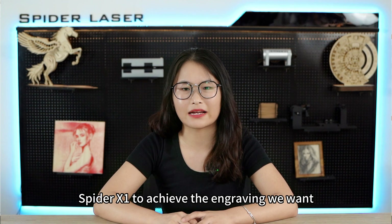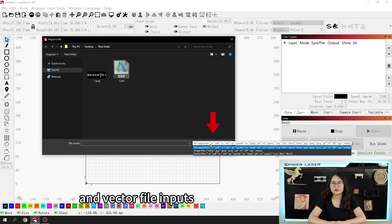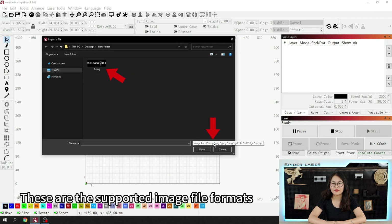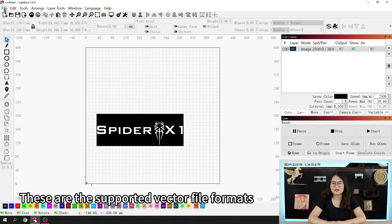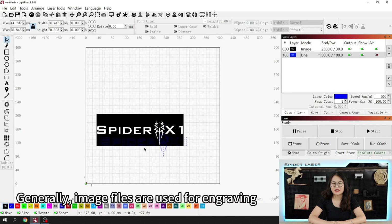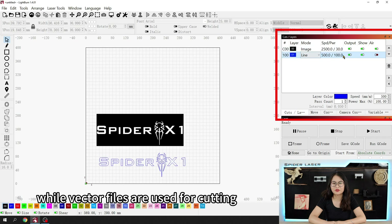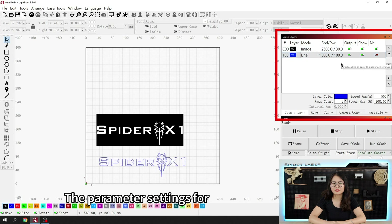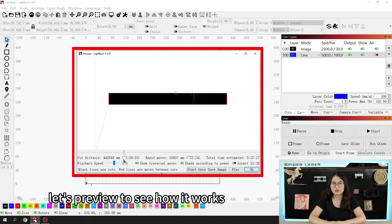Now let's see how we can use the SpyderX1 to achieve the engraving we want. LightBurn supports both image and vector file inputs. Supported image formats include PNG and JPG, while supported vector formats include DXF and PDF. Generally, image files are used for engraving while vector files are used for cutting, and the parameter settings for these two are different. We are using default settings for these demonstrations — let's preview to see how it works.